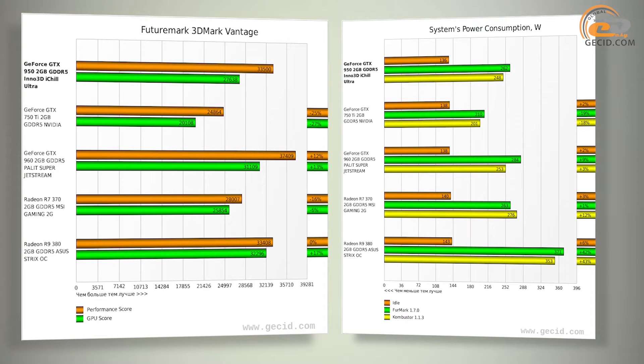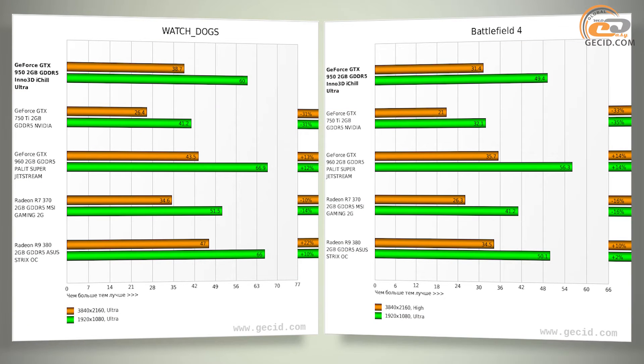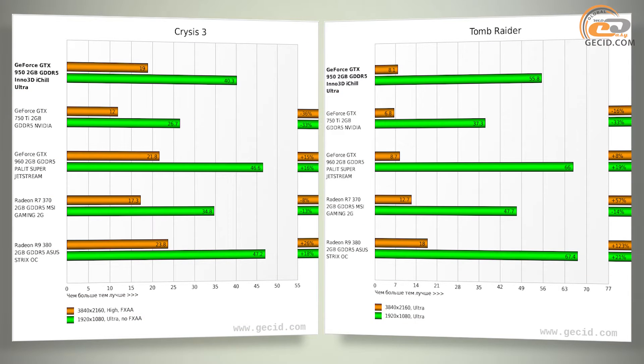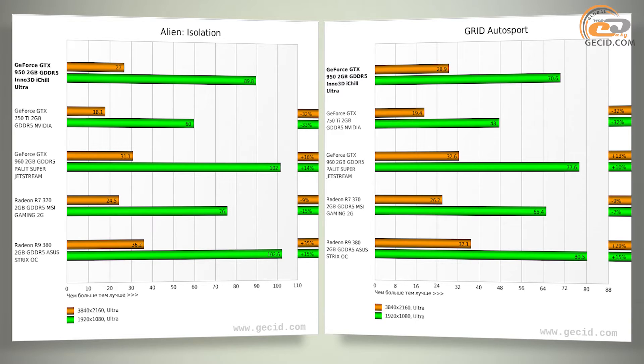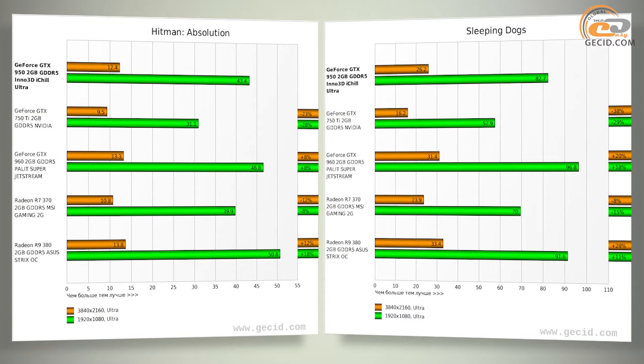A comparison with the standard GeForce GTX 750 Ti ended with a margin of 31% in favor of the Inno 3D model. The non-reference GeForce GTX 960, however, pulled ahead by an average of 11%, while less speedy GTX 960 variants showed a gap of only 5-6%. The cost-comparable AMD Radeon R7 370 fell behind by 11% on average, increasing to 14% excluding 4K results. The more expensive AMD Radeon R9 380 with 2GB memory got ahead by 18% on average, reduced to 14% in Full HD resolution.